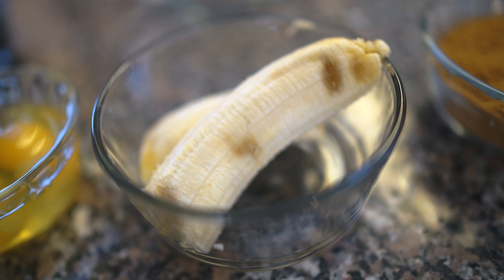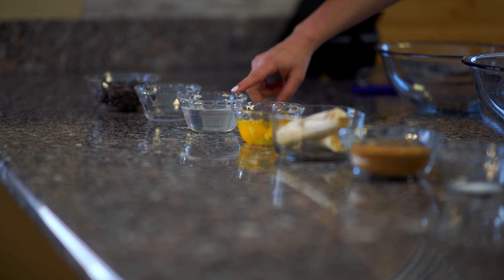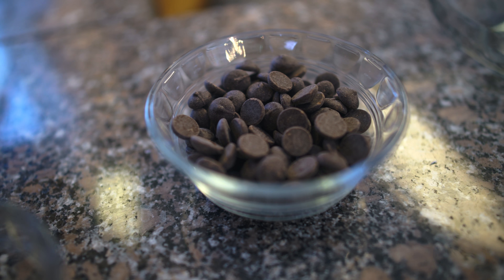You'll also need very, very ripe bananas, some eggs, some melted coconut oil, a little bit of almond extract, and last but not least, some dark chocolate chips.